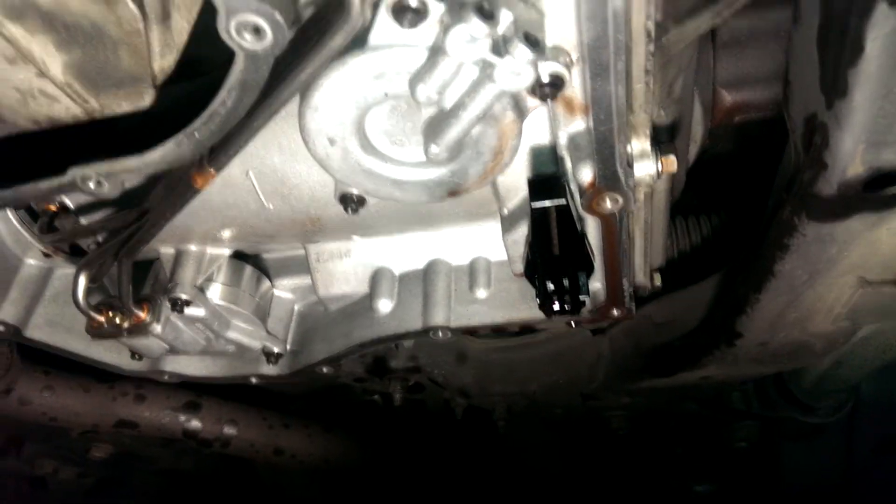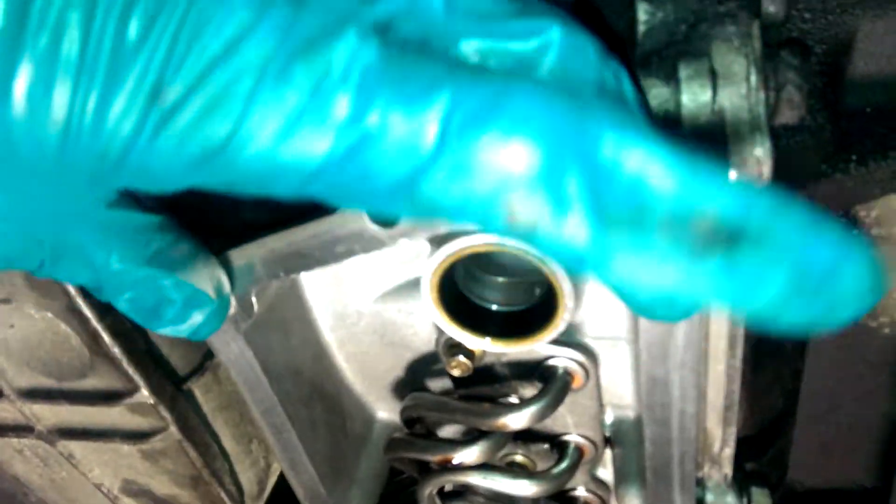It'll start draining - all the fluid will come out. Leave the two upper bolts in and take the two lower ones out last. That'll allow you to drip all the fluid into the pan without getting it all over the place.